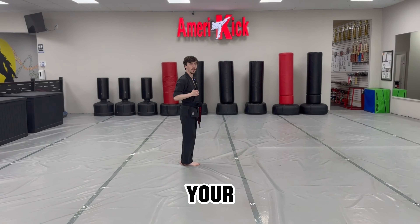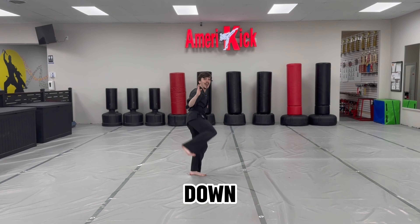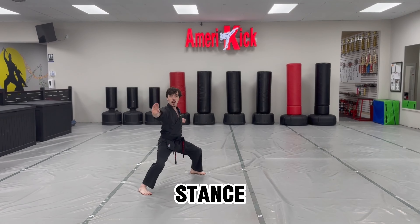Step backwards with your left leg, feet together facing the side. High chop with your right hand, chamber down, side kick, big horse stance, guard chop, a-ya.